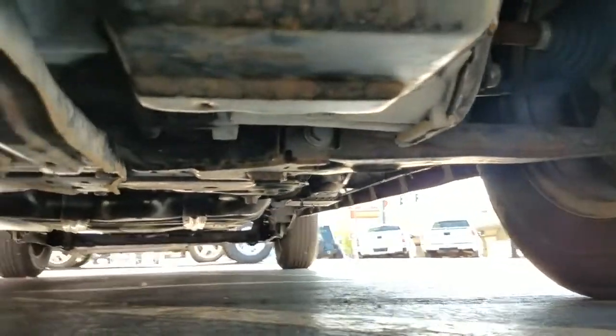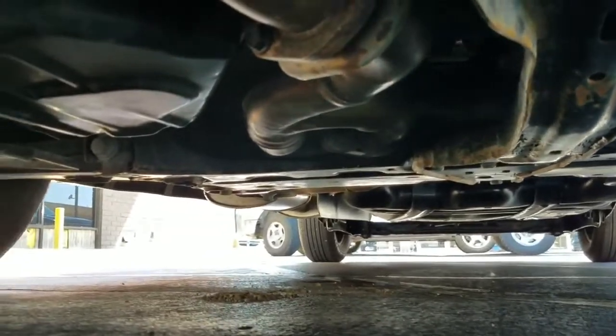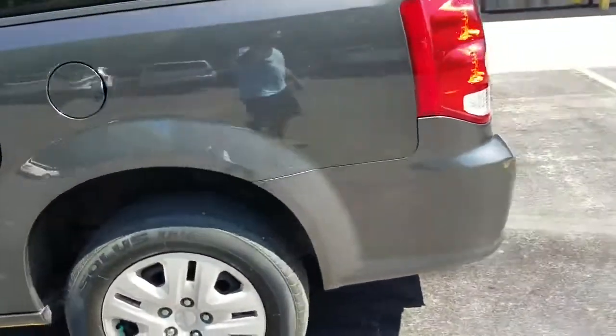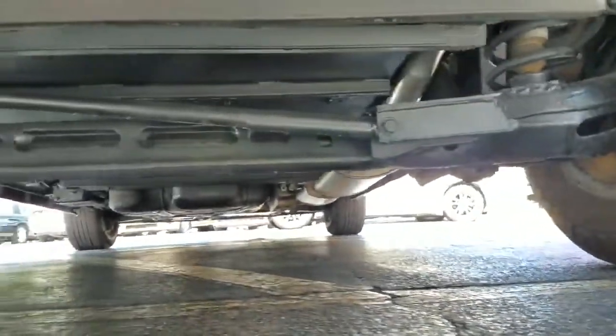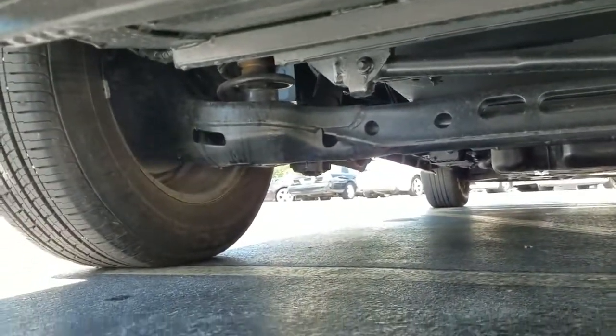As I crawl underneath the van, you see much of the same — very clean, no signs of any bent metal from an accident, no signs of any rust from a flood, no signs of any leaks. That's the number one mistake people make when buying used vehicles: they assume things — they assume it runs and drives good, they assume it hasn't been in a bad accident, they assume just because it looks good in pictures that everything's okay. Go check out my competition — go look at their website. They have pictures, much less videos of the undercarriage to show you it's not all rusted out.